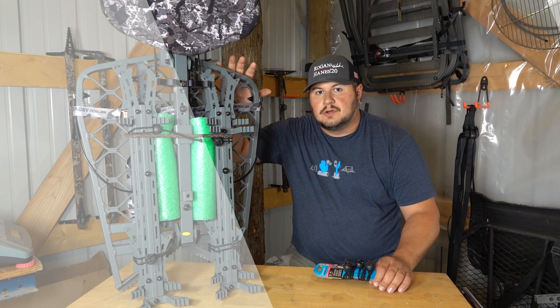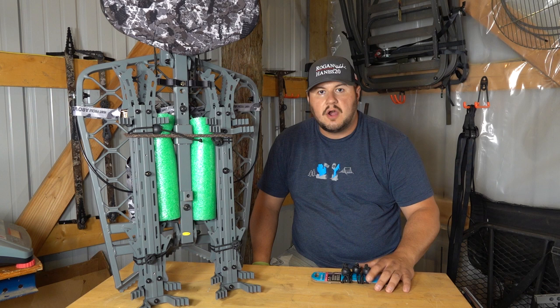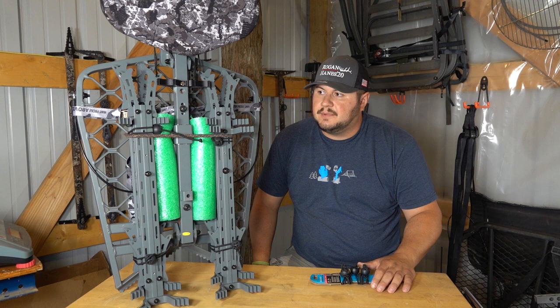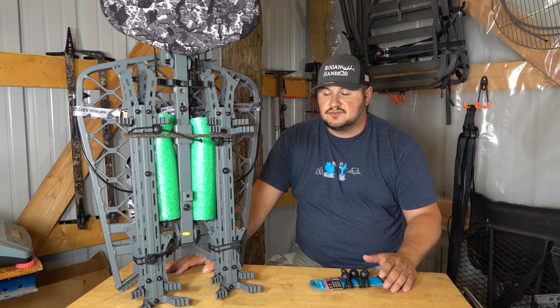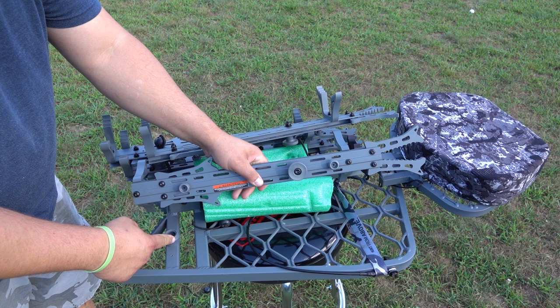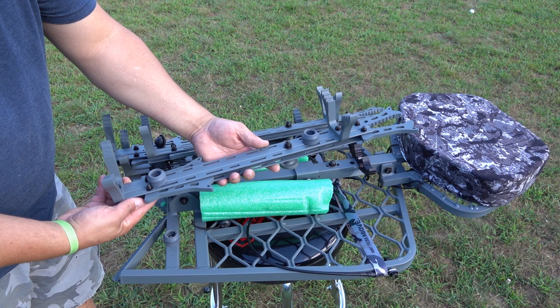This is actually a viewer-requested video. Somebody hit the comments and asked, 'Hey, how are you going to haul your Hawk mini sticks on your Hawk ultralight stand?' I thought that was a good video topic. This is what I came up with — part of it's my design, part of it's not. I saw it on social media: when you buy these Hawk sticks, they come with these grommets, these suction cup grommets. A guy on Facebook actually mounted them to the stand so you can stick the stick into the grommet.